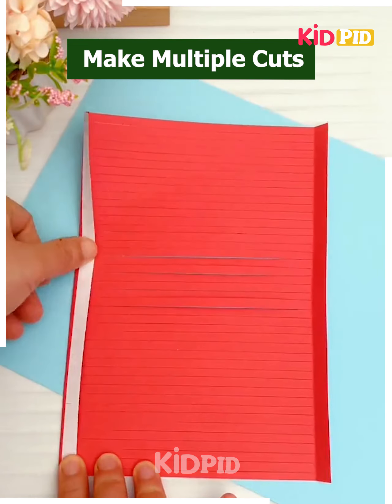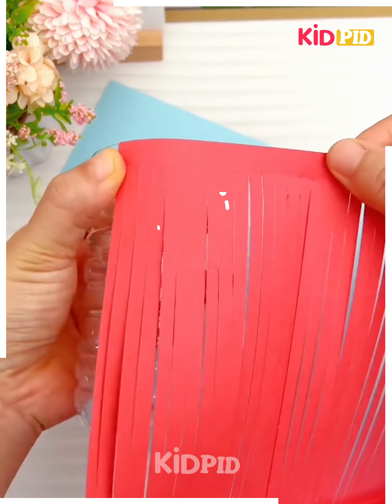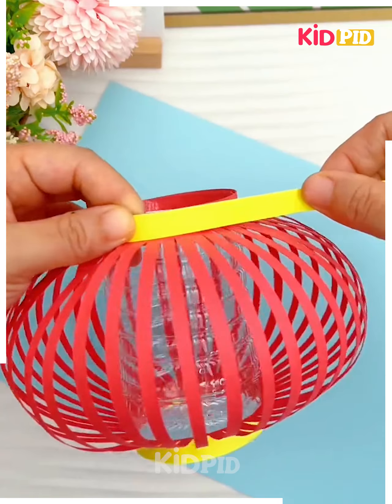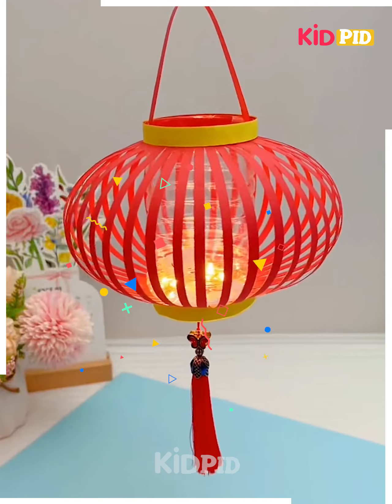Let's make this beautiful lantern. Make multiple cuts on red craft paper, fold it one centimeter from top and bottom, and cover it around the plastic bottle. Paste handles, put a fairy light inside, and look your lantern is ready.